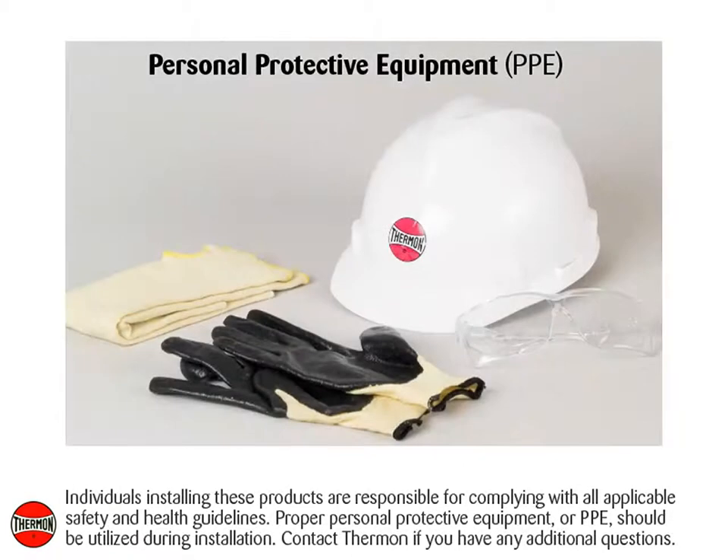Individuals installing these products are responsible for complying with all applicable safety and health guidelines. Proper personal protective equipment, or PPE, should be utilized during installation. Contact Thermon if you have any additional questions.